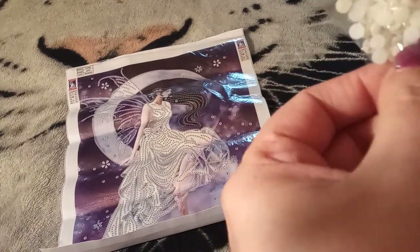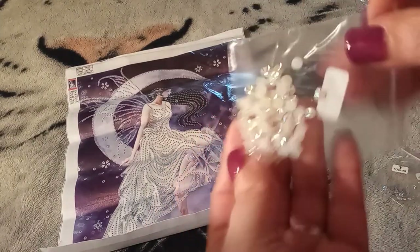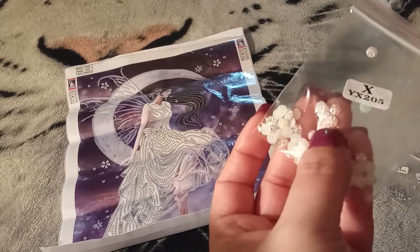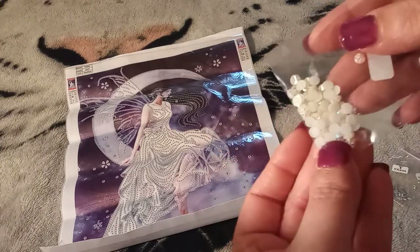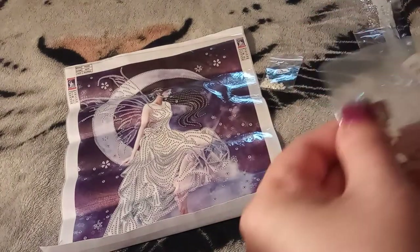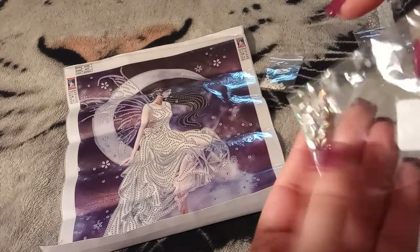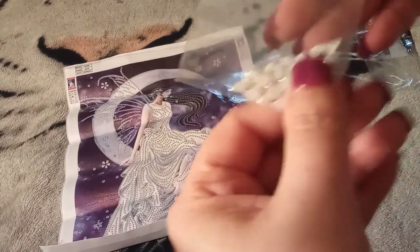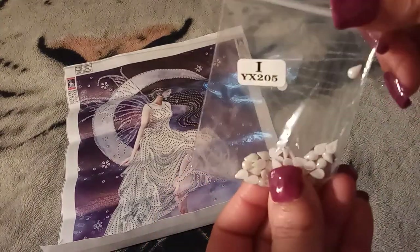Then we have some pretty, pretty ones — yes, look at that, that is gorgeous. I don't know if you would call them florets or floral, but very, very pretty, and it does have an AB coating on it. I like that. Then we have some rainbows going on in here — yes, we have some AB marquees. And then we have some teardrops with AB coating.